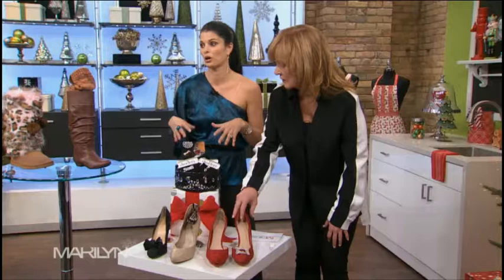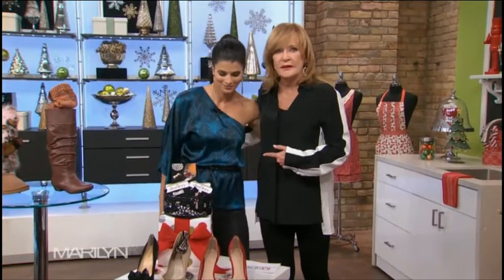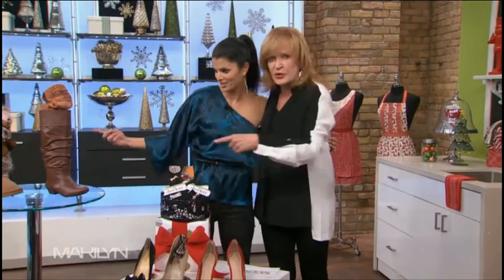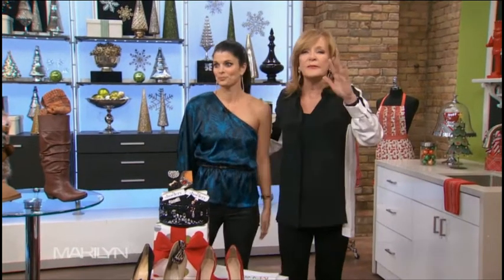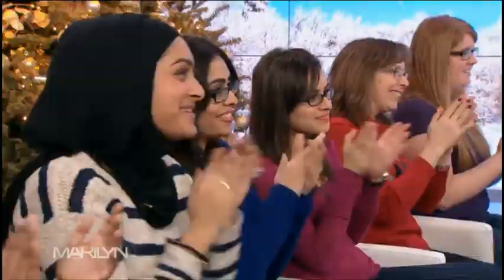Angie, good work! Let's hear it for Angie, everybody. Before we take a break — listen up — everyone in our audience is going to go home with these great items. I knew you'd like that! Thank you, Angie. We'll be right back.